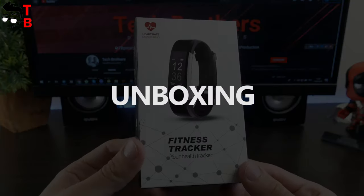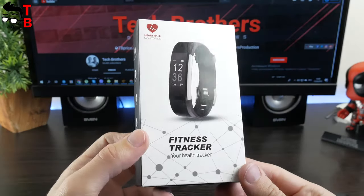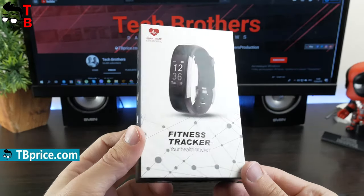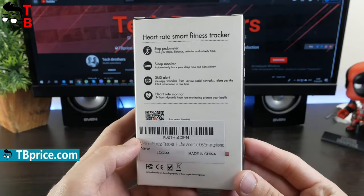The box of the fitness tracker looks like this. Here we can see the fitness tracker — your health tracker — heart rate monitor and an image of the smart band. From the other side, you can read the main features. We will talk about all of them a little later.